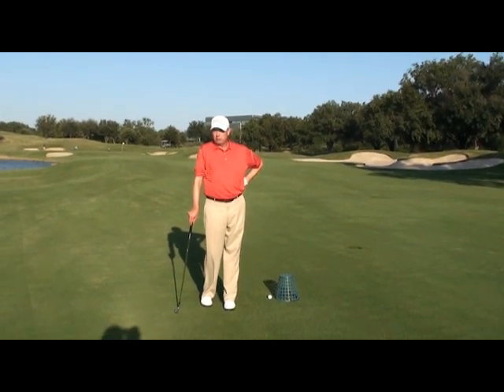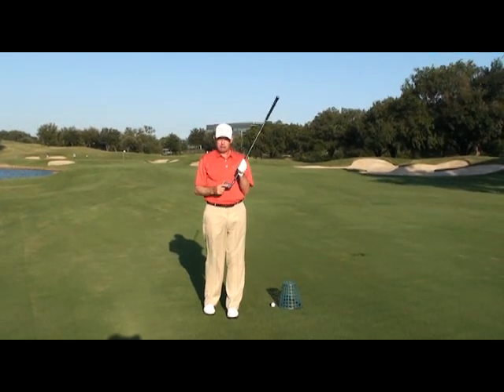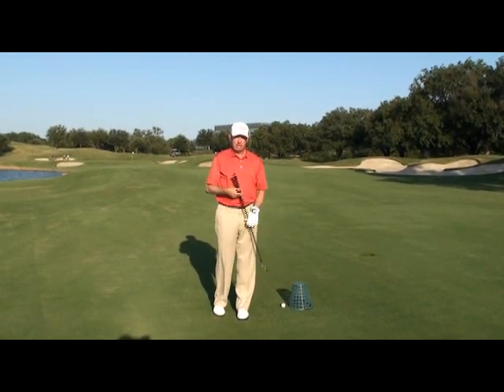One of the shots that causes golfers extreme heartache is when they don't even hit on the club face — they hit off the hosel, commonly known as a shank. There are three things that cause you to shank, and that's it.